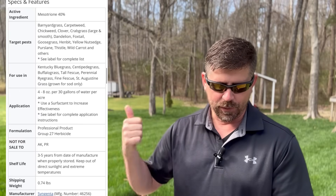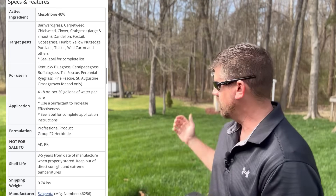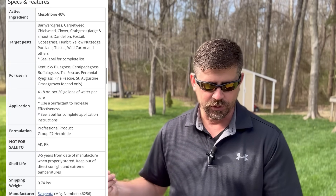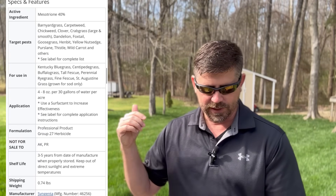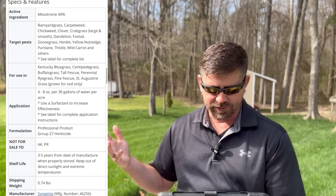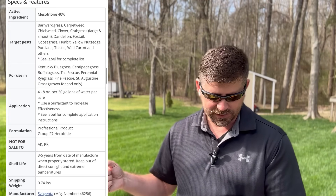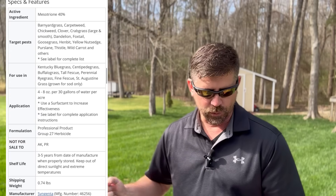Tenacity is not just for poa annua suppression or pre-emergent use with seed. It can target barnyard grass - that lime green stuff you see when you put straw down - carpet weed, chickweed, clover, crabgrass large and smooth, dandelion, foxtail, goosegrass, henbit, yellow nutsedge, purslane, thistle, wild carrots, and others. It's good for use in Kentucky bluegrass, centipede, perennial rye, fine fescue, tall fescue, and buffalo grass. Use a surfactant for post-emergent; water in for pre-emergent.